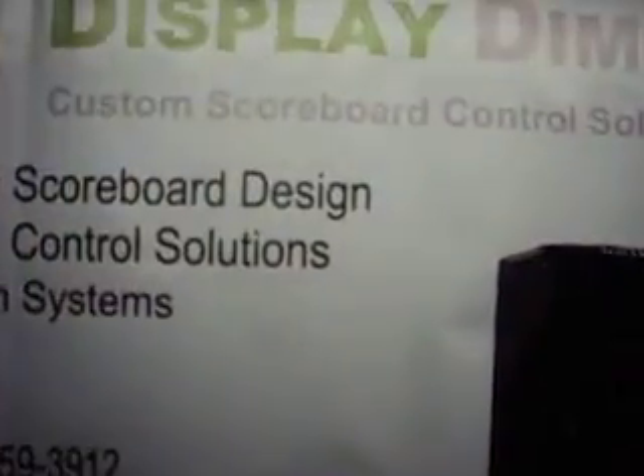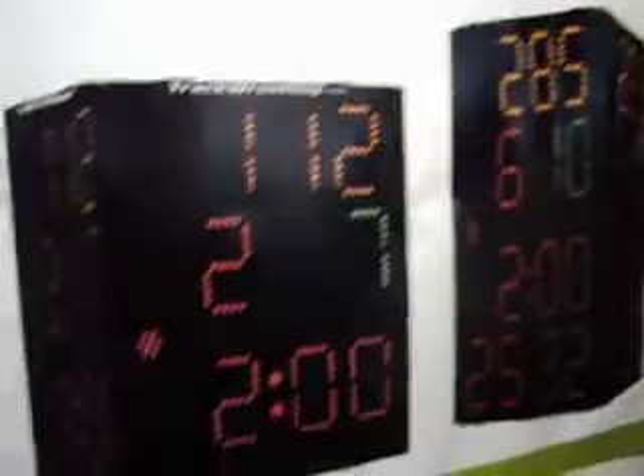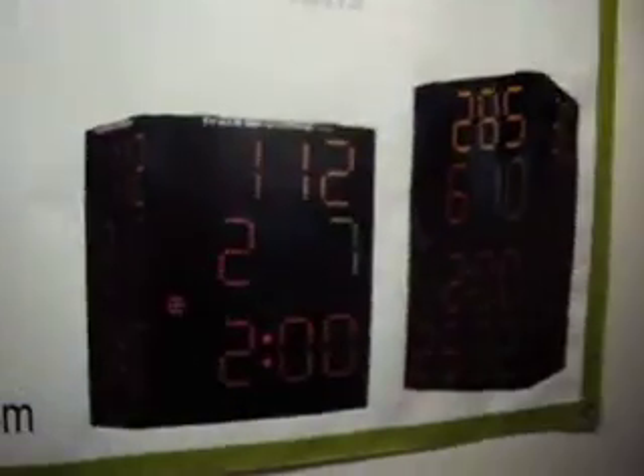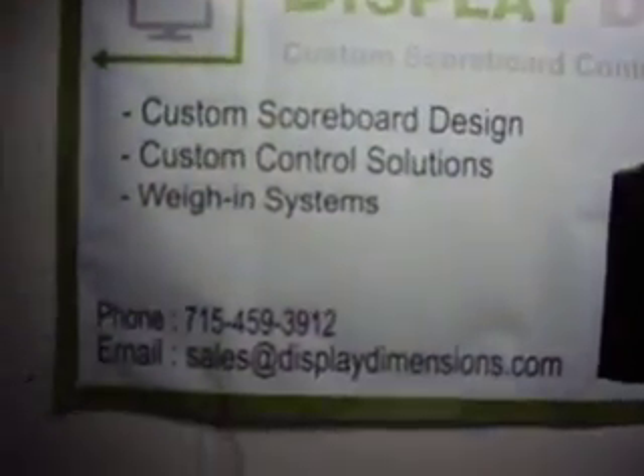Okay, here we are. We're down here in the bat cave of my basement. Electronics. This is my son's business here — Display Dimensions. We build scoreboards for wrestling. These are what they look like here. This is his poster with his business number and stuff on there.